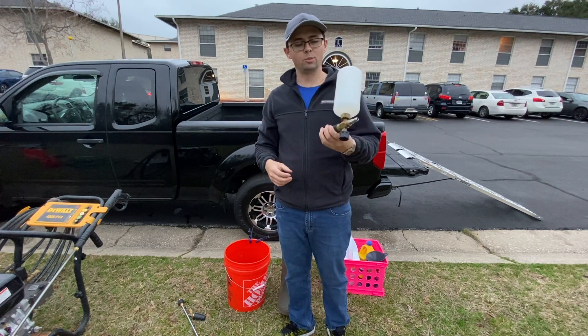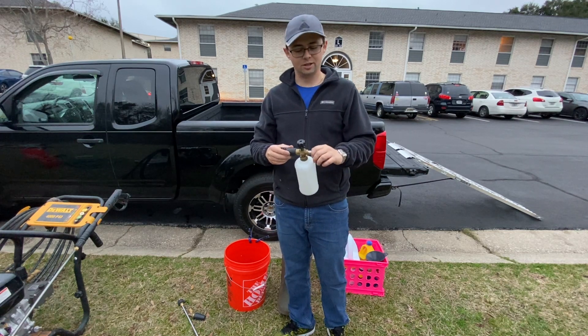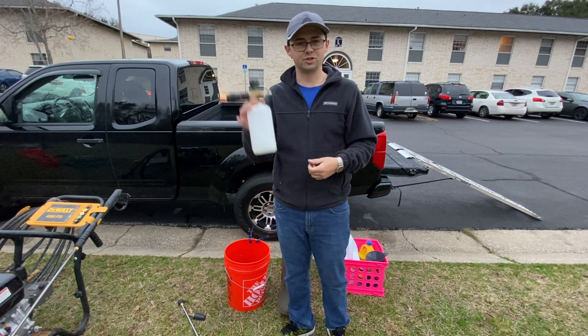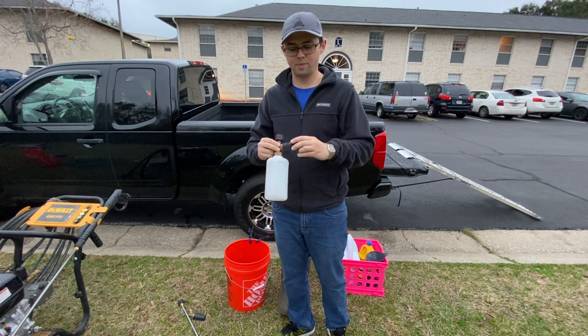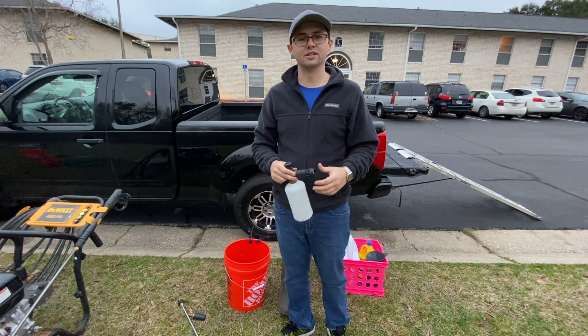Next I'm going to show you all the attachments I use to help make the job go a little easier. First I got the foam cannon. It helps me spray chemicals on the driveway and sides of houses. The bonus of this is the chemicals don't have to run through my pressure washer or through the hose — this just attaches right onto the end of the wand. Makes it really convenient and low cost compared to a traditional soft wash system, and helps prevent corrosion.